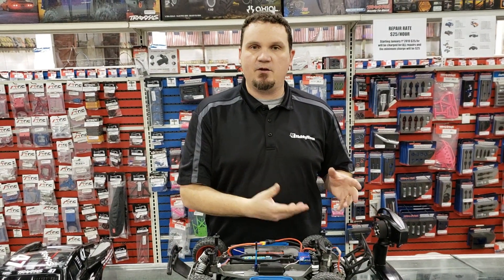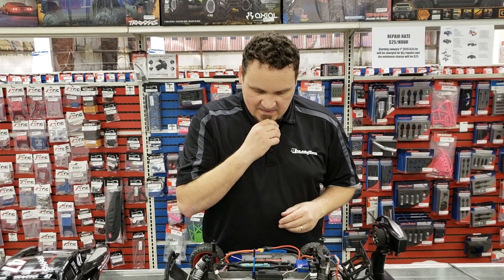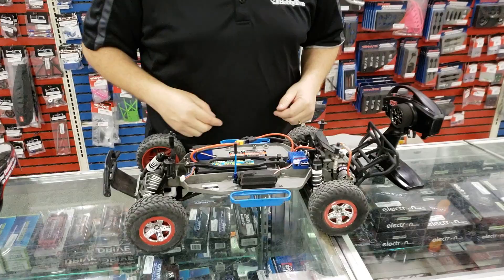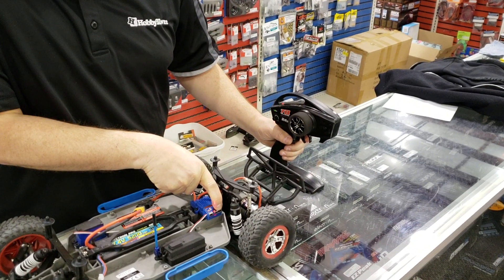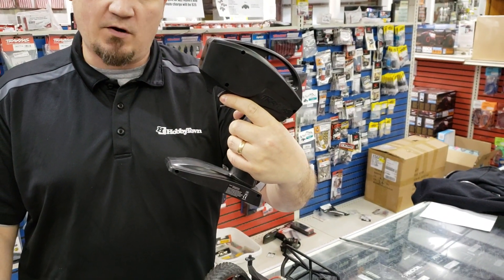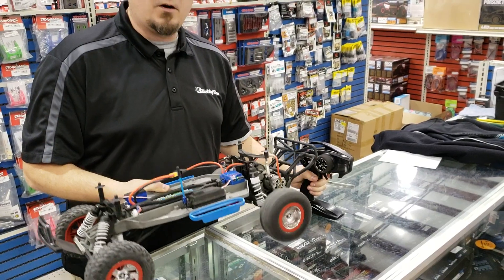If you ever get your radio out of sync, or if you get a new controller and you need to realign it with your speed controller so it knows the endpoints on your radio, this is how you do it. We'll shut her off, hold it down again, and this time as soon as it changes over to red, we're going to let go. It's going to flash once — you give it full throttle. It flashes twice — full brake — and then you let go. And now its endpoints are known and good to go.